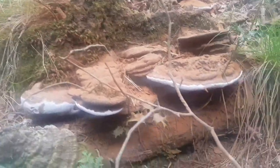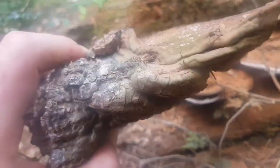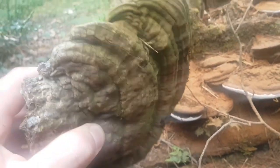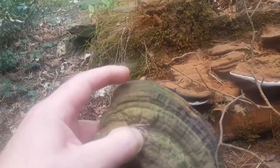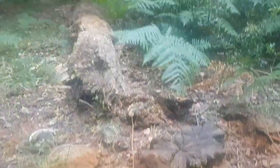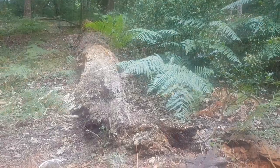Absolutely loads of polypore brackets here — some sort of polypore. Not good eating, but they might make good tinder, you never know. They're quite far gone though. That's a very old dead tree.